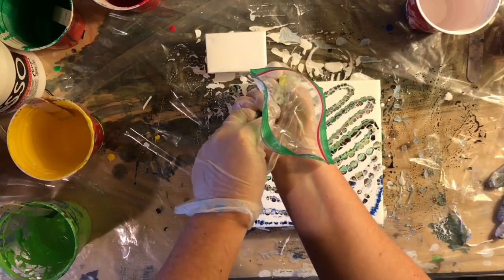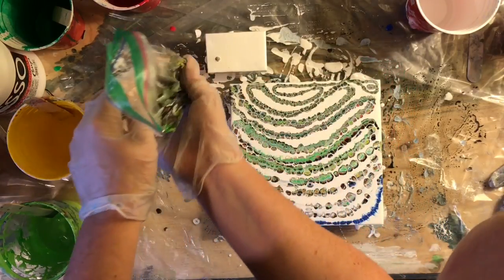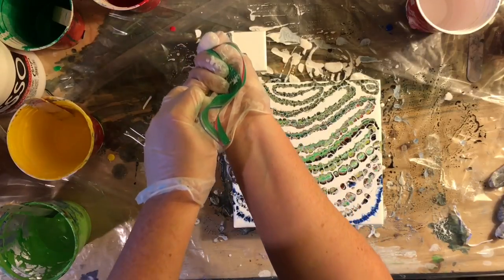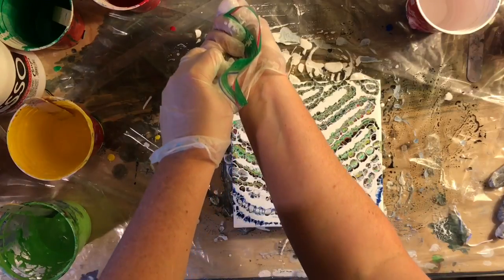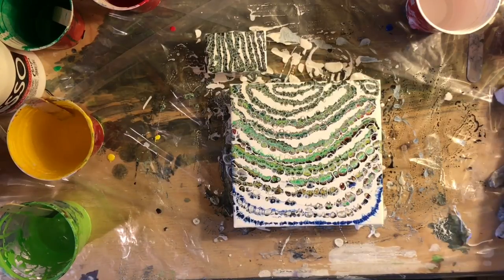I was in Walmart the other day and I picked up those tiny little canvases — I couldn't help myself, they're just so cute. So I popped one of those in there just in case I had some leftover paint in my bag, which I did. So I was able to paint a little baby canvas beside it, which was fun.